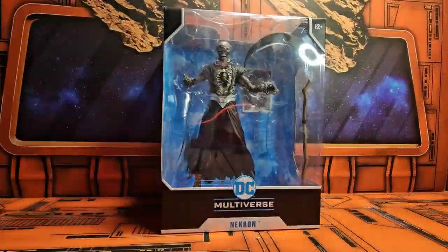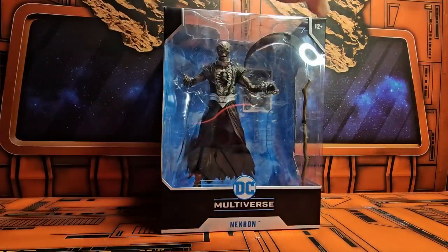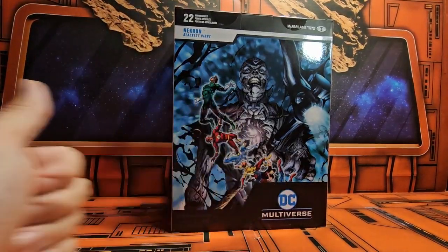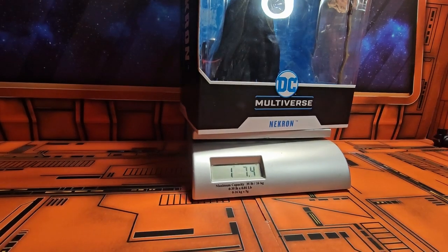Hey fellow collectors, today we'll be talking about DC Multiverse and Necron. This comes from the Blackest Night comic book series from Green Lantern. Here we have Necron and his scythe on the side, Necron on the back, very cool artwork of Necron and some of the members of the Justice League, and we see that he is from the Blackest Night.